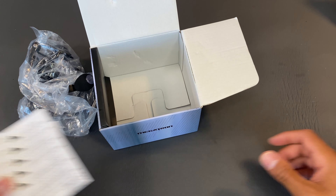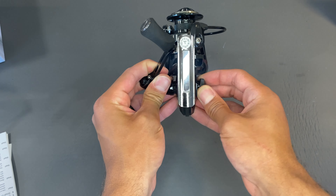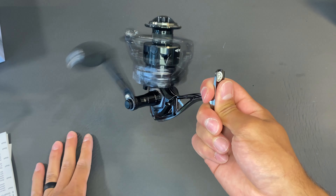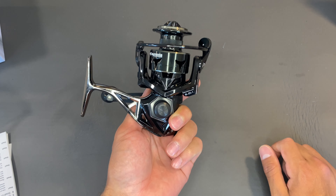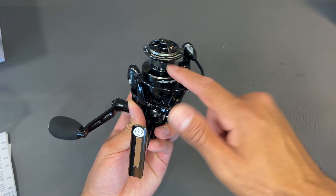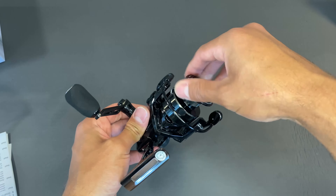Inside we have the reel itself, a couple of stickers, the manual, and warranty information — nothing too crazy. Pulling it out of the plastic bag, aesthetically right off the bat this thing looks super pleasing. We're going to tighten this handle up real quick so we can give it a spin and see how smooth this thing is. As expected — buttery smooth. This whole thing feels like it's built like a tank. It's made out of aerospace aluminum.